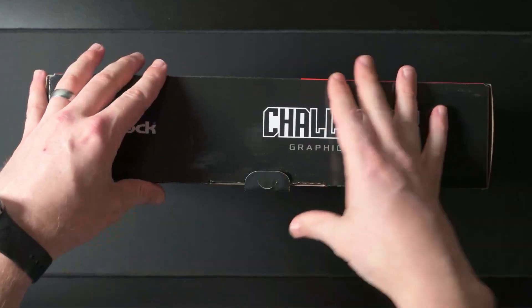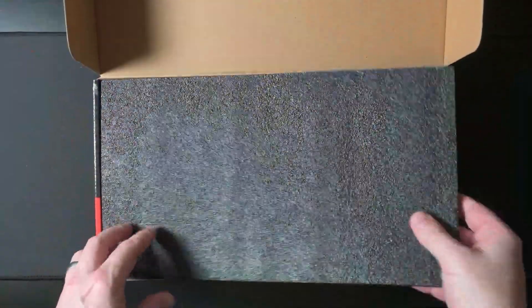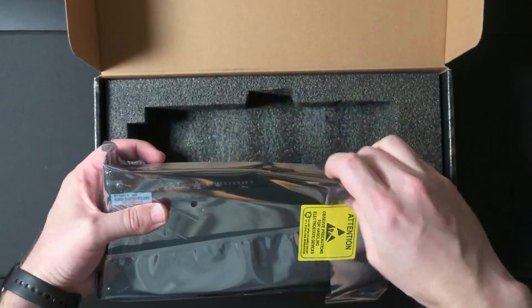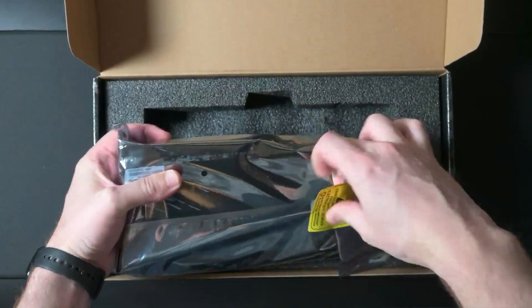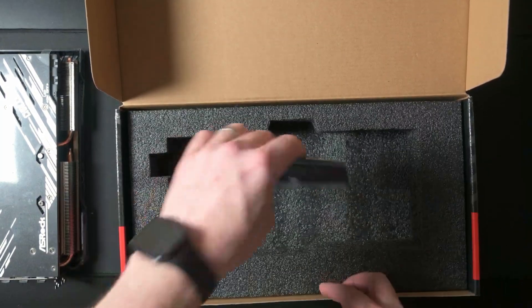Typical box and typical packaging. Just your quick installation guide.